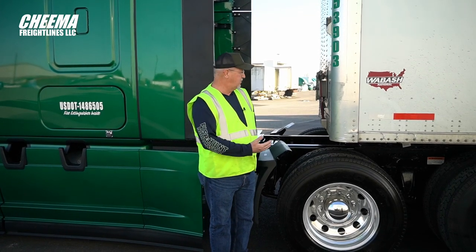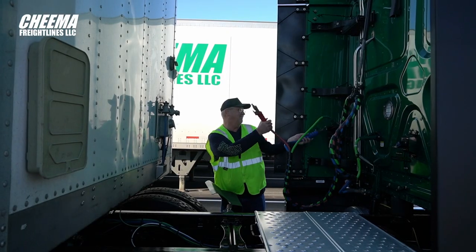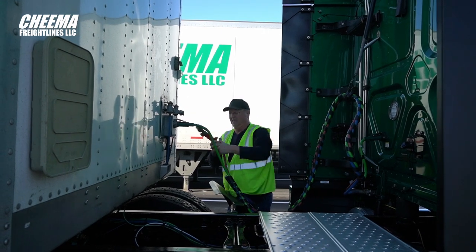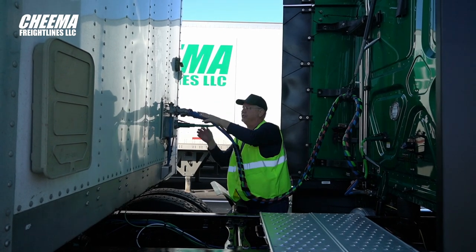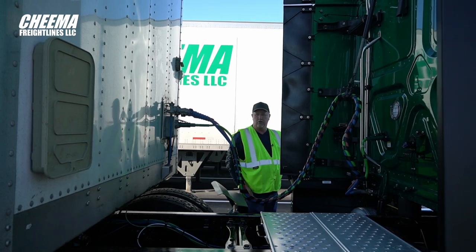First thing we need to do — we've got the truck hooked up here. We're going to go ahead and hook the other lines up. Then we're going to get in the truck, build up some air pressure, and then we'll go check everything out.